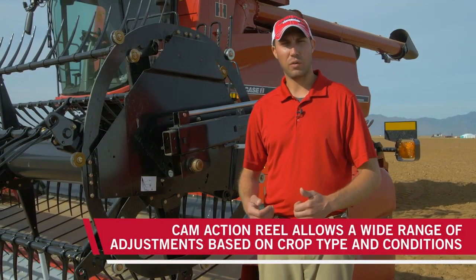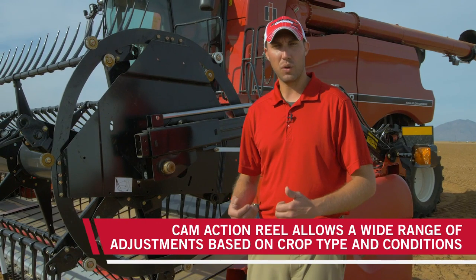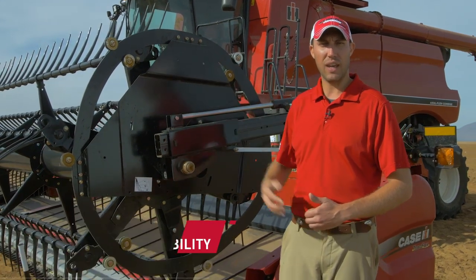In model year 17 we went to an improved cam action style reel. This allows for a wide range of adjustments of reel sweep patterns based upon crop type and crop conditions. Additionally, we went to an open end design which allows for increased visibility from inside of the cab.